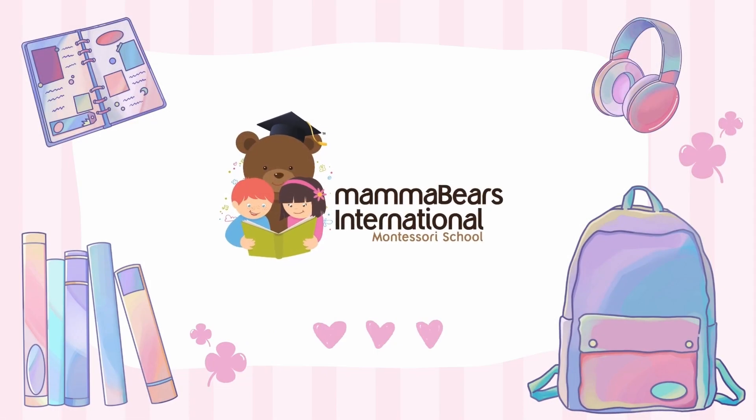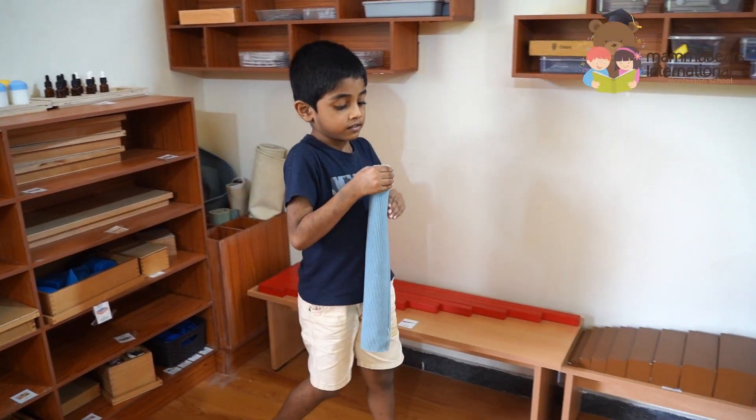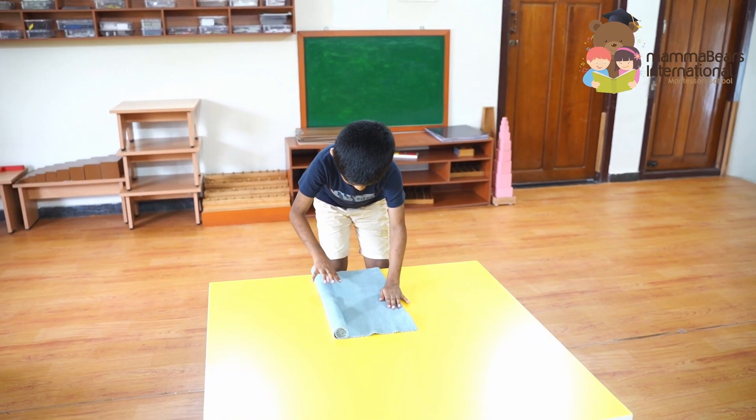Welcome to our Montessori classroom. Today we're observing a child independently re-exploring the concept of addition using the Montessori chain bead material.